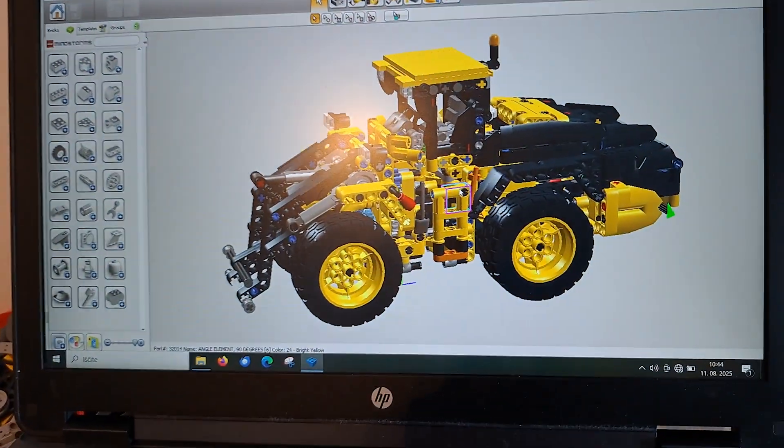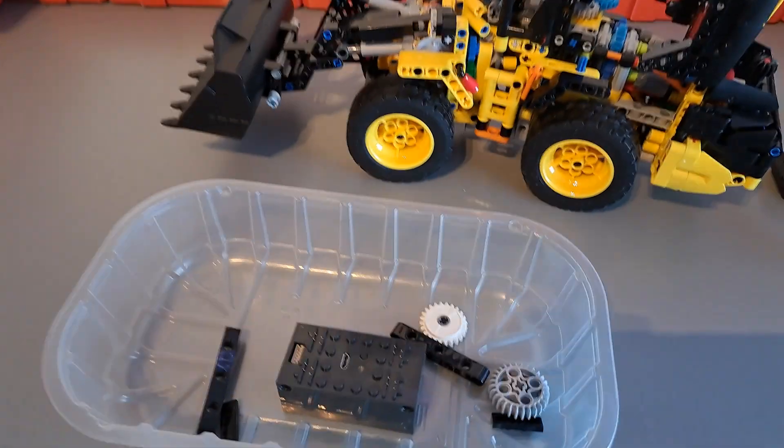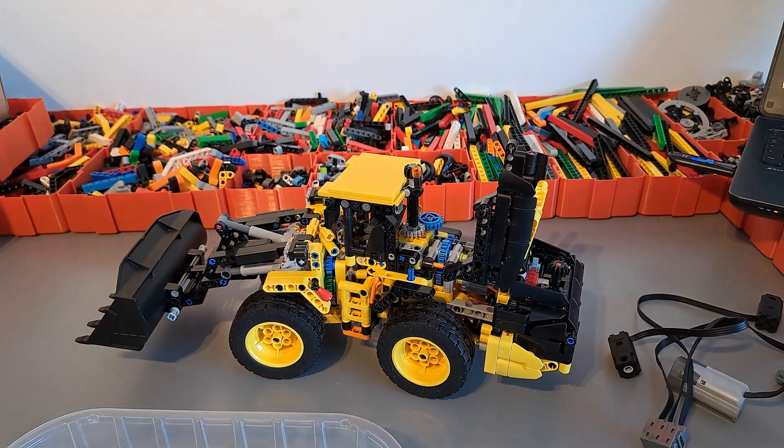As usual, I've already made a sketch model here in LEGO Digital Designer and here is the basic idea. Of course I'm going to need some additional parts and probably more, but let's see how it goes.